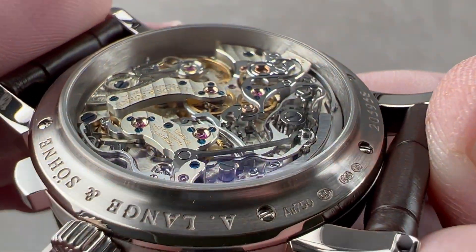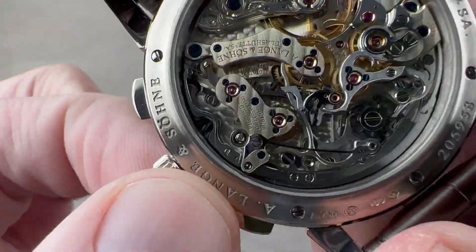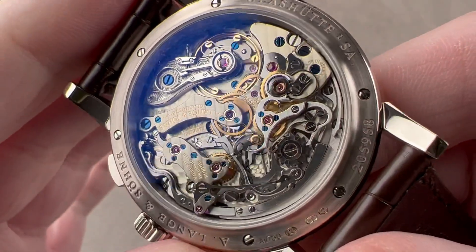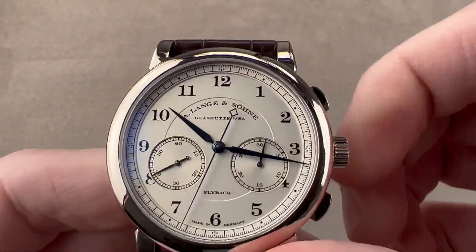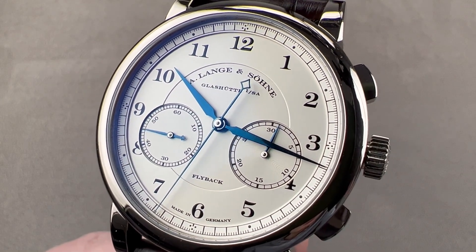From every angle you can actually look into this movement diagonally, not just from directly over the top. There are also two different sizes of engine turning on the base plate. And yes, it does feature hacking, or stop seconds. All of this is water resistant down to 30 meters. Reach out to tmaso@thewatchbox.com for purchase and pricing details of this 1815 flyback chronograph.